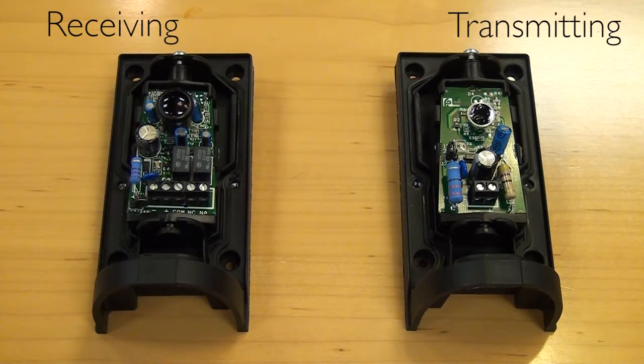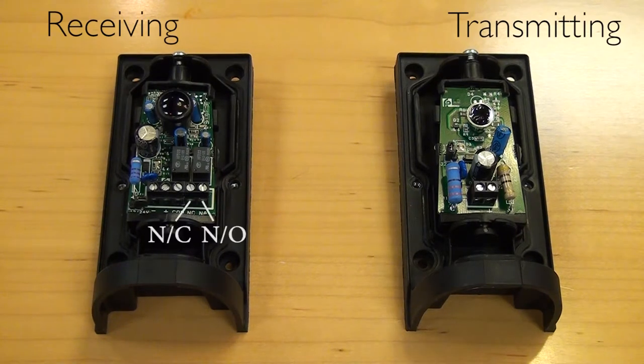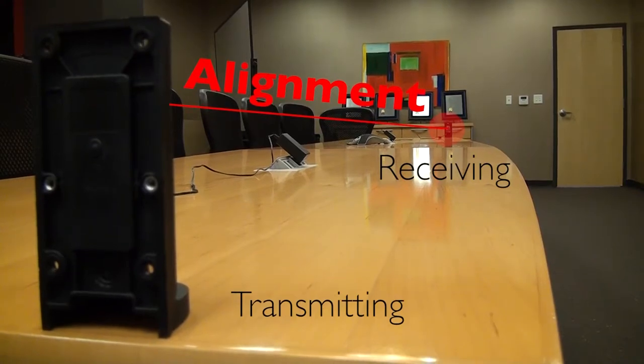Both photo eyes have the ability to adjust horizontally between negative 90 and positive 90 degrees, so there's a full 180-degree range of movement on the horizontal axis. In this demonstration of the alignment, we have the transmitting photo eye here closest to us, and then far at the other end of the table is the receiving photo eye.